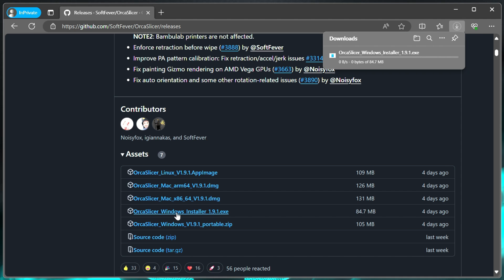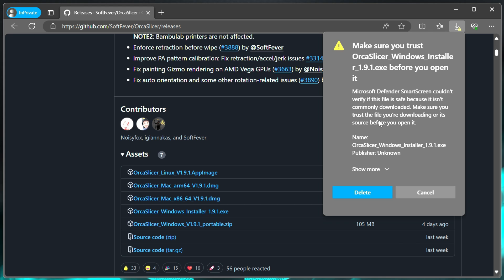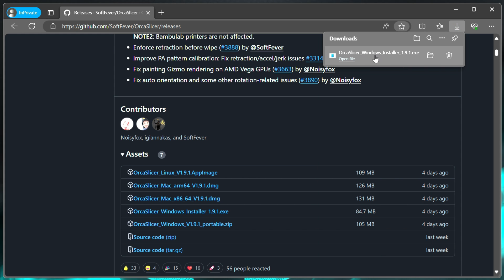Go ahead and click that to download it. My computer automatically blocked it, so I'm just going to hit keep so it downloads. This is coming from a trusted source, or at least we know what we're downloading. It's throwing this error because the publisher is unknown, so go ahead and keep anyway, and then we'll launch that.